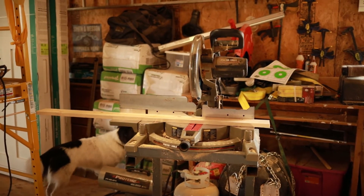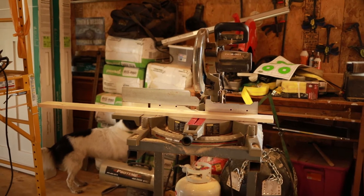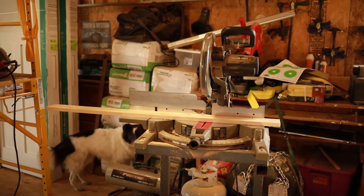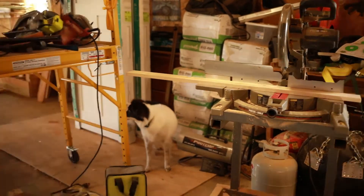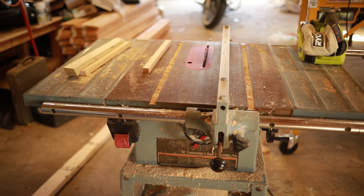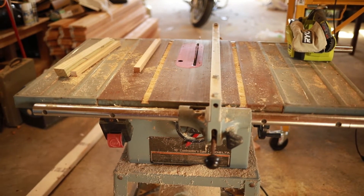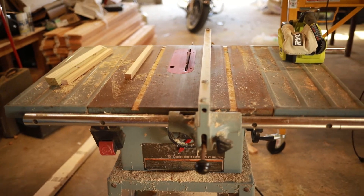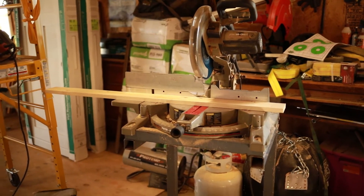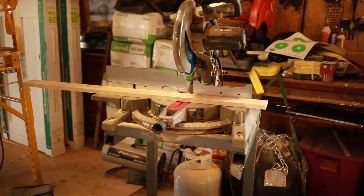This is one of the least scary saws. I used to be scared of it but my husband taught me how to use it and it's really easy, especially for straightforward cuts. The table saw is the one that scares me — I never use that by myself — but the miter saw I can handle myself. I'm just gonna mark out the pieces and show you how to cut.